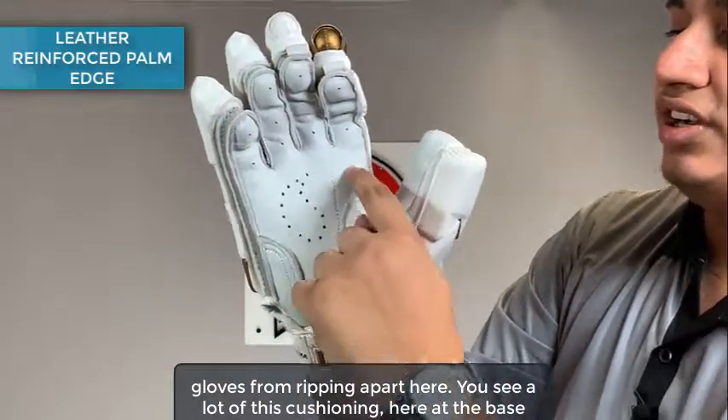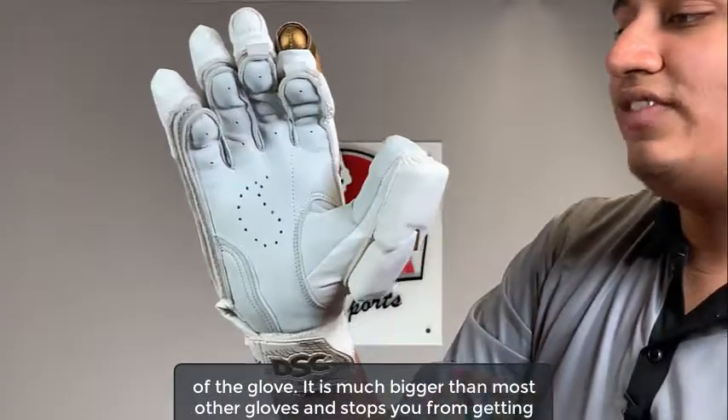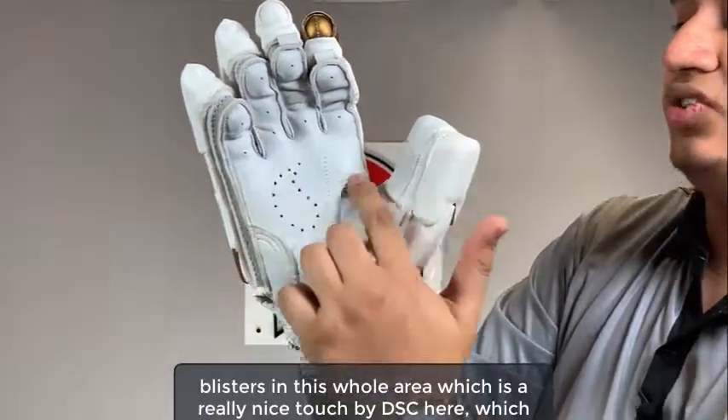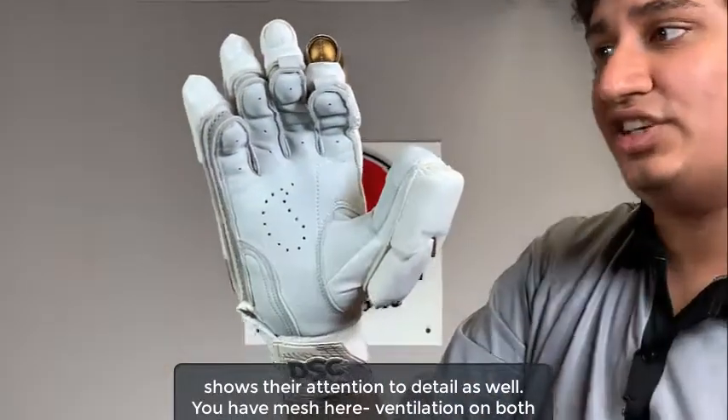You see a lot of this cushioning here at the base of the glove, which is much bigger than most other gloves and stops you from getting blisters in this whole area. That's a really nice touch by DSC, which shows their attention to detail as well.